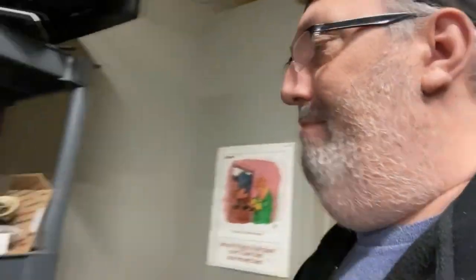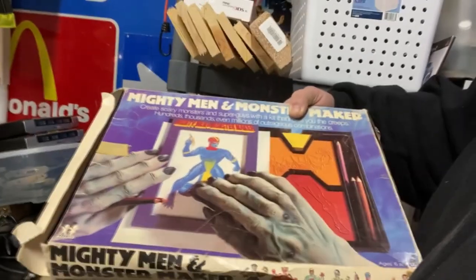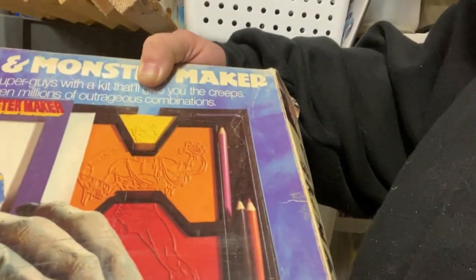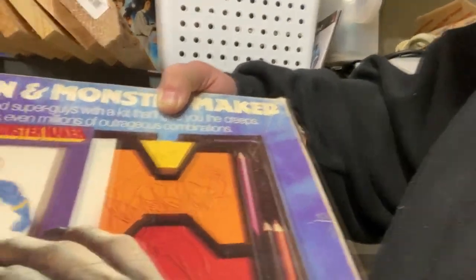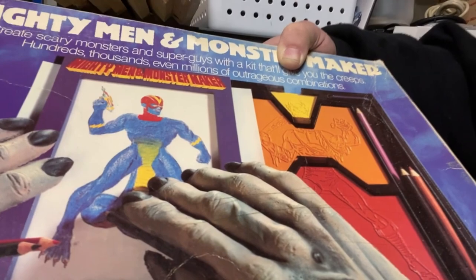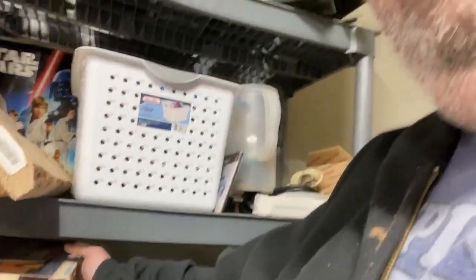This is literally bubble wrap. When I was a kid, I had this — this is the Mighty Men and Monster Maker. What you do is pick three different tiles: a head, a body, and a pair of legs. You move them over, see how they fit together, slide them to the other side, put a piece of paper on top, and do a crayon rubbing over it to get the outline — they're all indented. Then you take colored pencils and color them in. I was a big fan of that thing when I was a kid. My sister had the equivalent, which was the Barbie version.